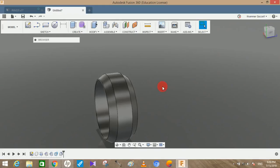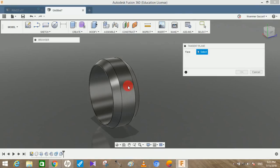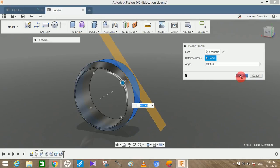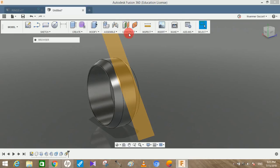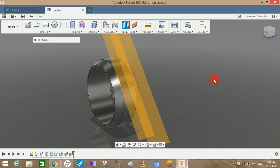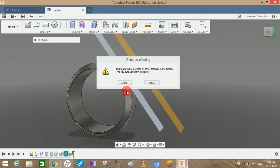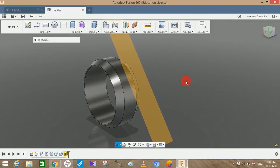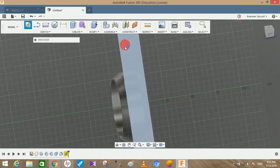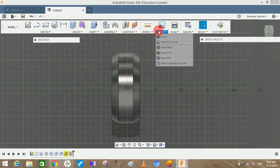Now we need to construct a tangent plane — select the surface, no angle required, just a plane. The next step is to offset this plane to any distance, then delete the original plane you just created by selecting it and pressing the Delete key. Then go to Select Sketch and click on the offset plane we just created.